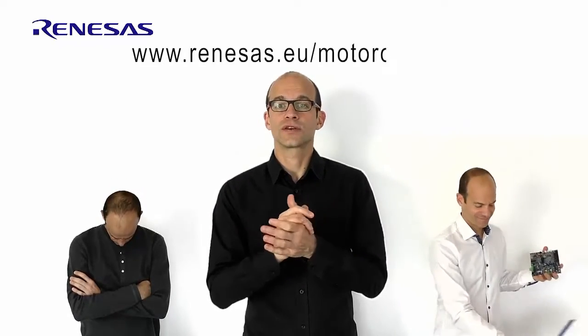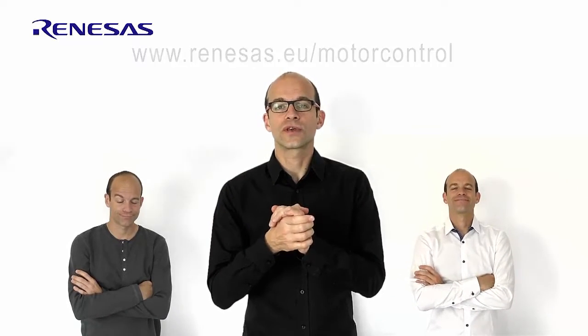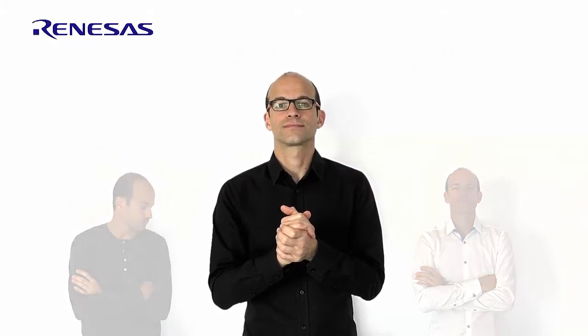Finally, I would really encourage you to check the Renesas website and download all the current material for the RX23T kit and get your own kit. Thank you very much. Bye-bye.